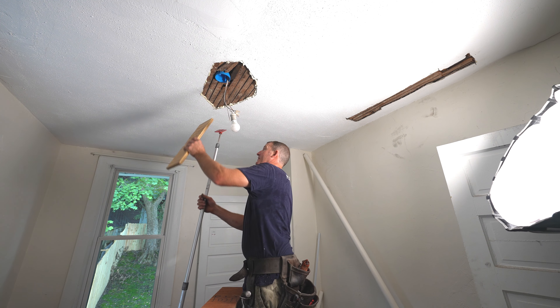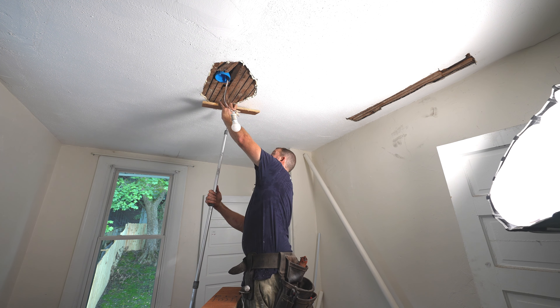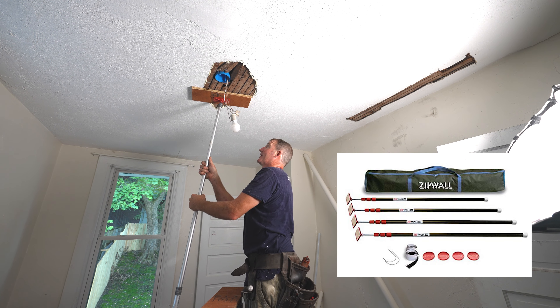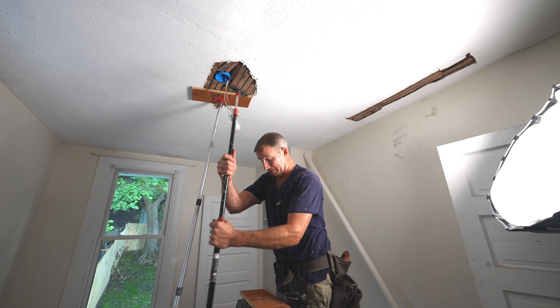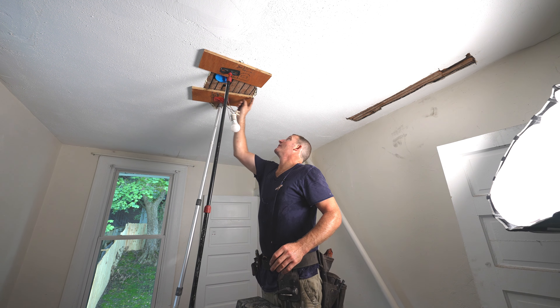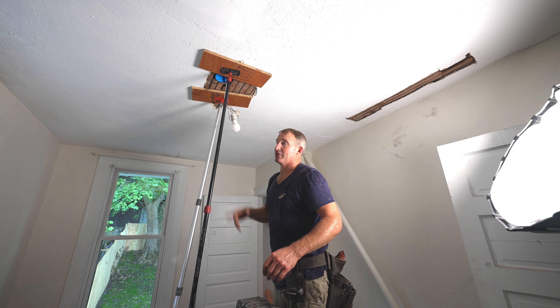Then I'm going to take my extension poles and just hold this tight and let that glue set up. That should hold it tight — let that dry and then we can do the repair.